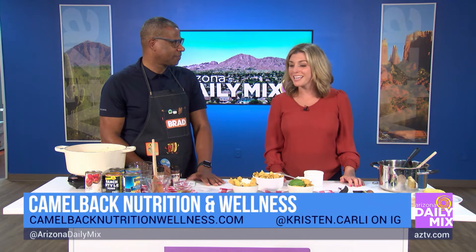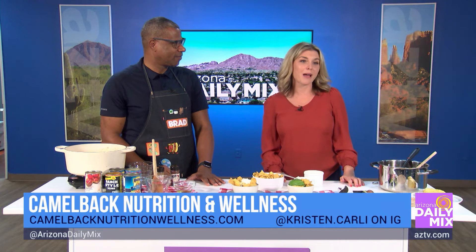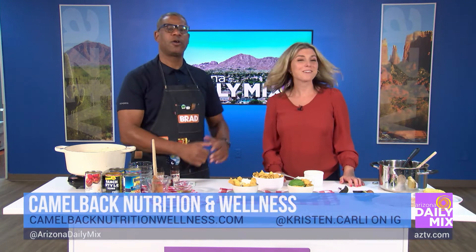Let's talk about where they can find out more information. You can check out my website at camelbacknutritionwellness.com, and you can follow me on Instagram at kristin.carly. Great place to go if you want to eat healthy — talk to someone who can help you out. Thank you so much. We got our grub on.